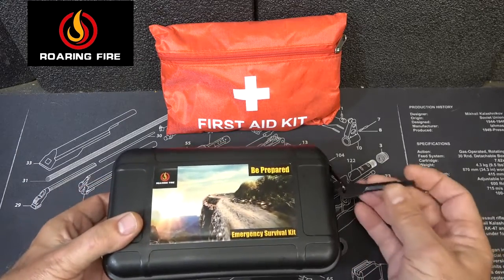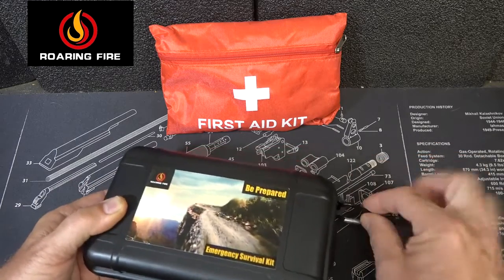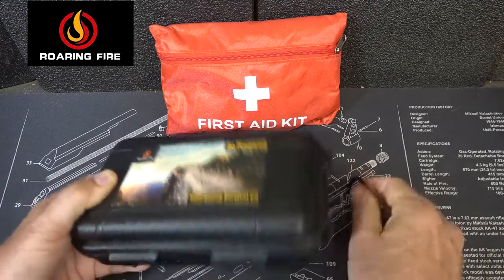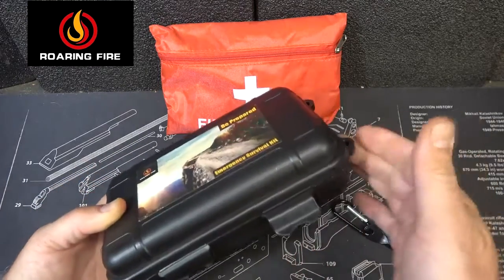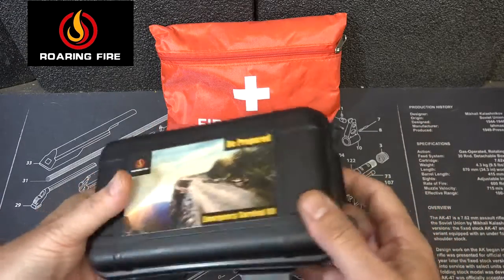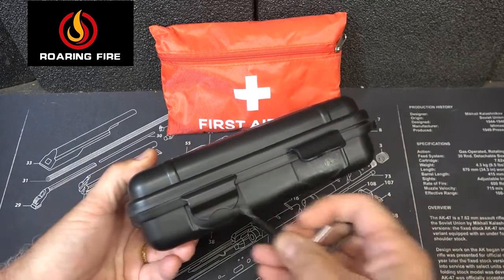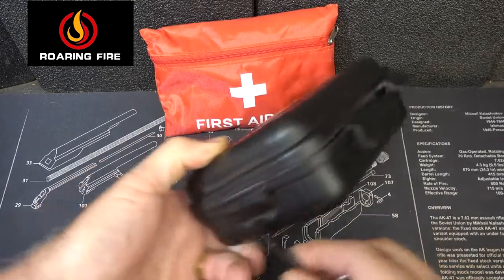First thing you'll notice is that it has a little tool here and there's a flathead screwdriver. You can use this to open up the kit — it is a little tough. There are actually four different points that it closes on, so you get your fingers under those little tabs and you can pull it, but the tool is made just to pop it and make it a little easier.